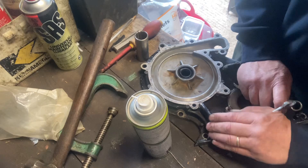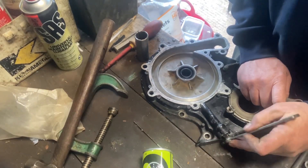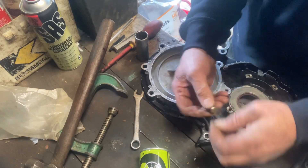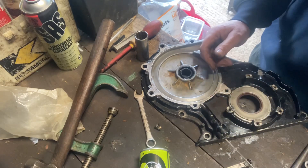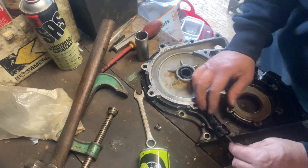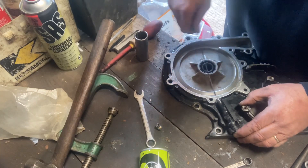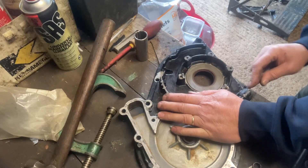In the bottom of the housing is this 7/16th drain bung. What this is for is so that if you remove this for maintenance purposes or storing your boat over the winter and you're worried about frost damage, this drain bung drains the water at the bottom of the water pump. Because if you don't do this, the water pump stays half full of water, and if it freezes it will just crack that casing — it's just aluminium.